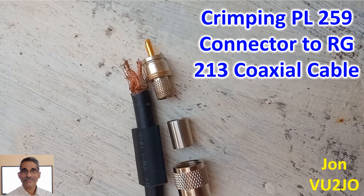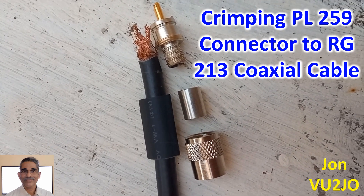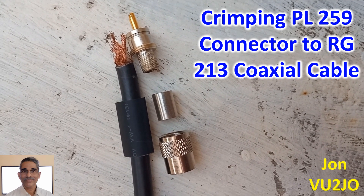When I started off in 1995 as an amateur radio operator, I was not aware of crimping PL259 connectors and had a tough time soldering the outer sheath of the coaxial cable to the outer conductor of PL259. This time I thought of attempting crimping a PL259 connector onto the cut end of RG213 cable. The other end had a pre-crimped PL259 connector.